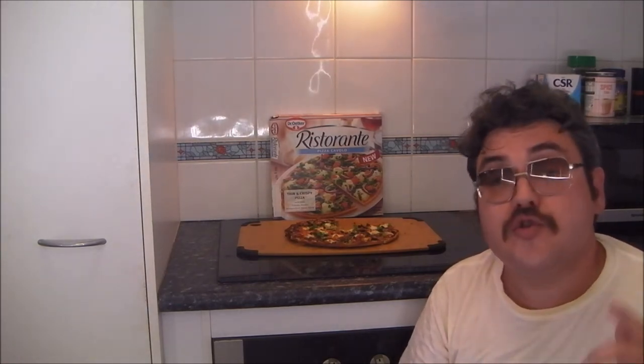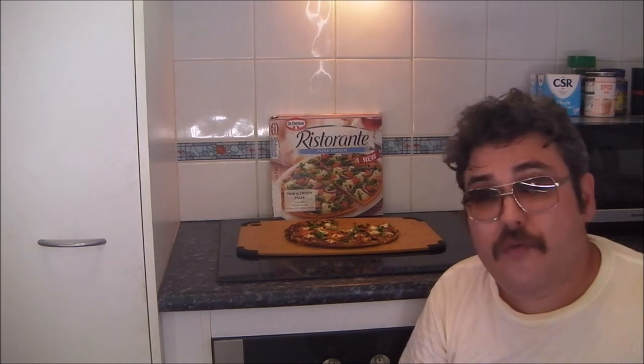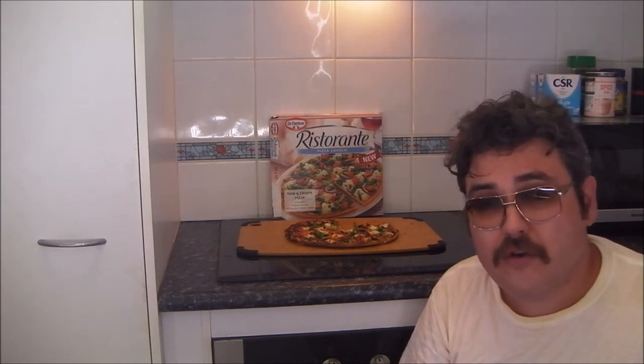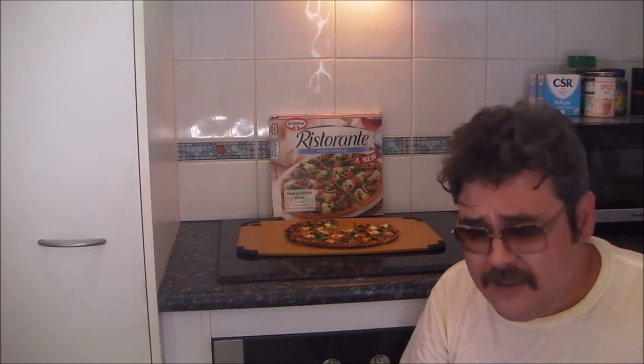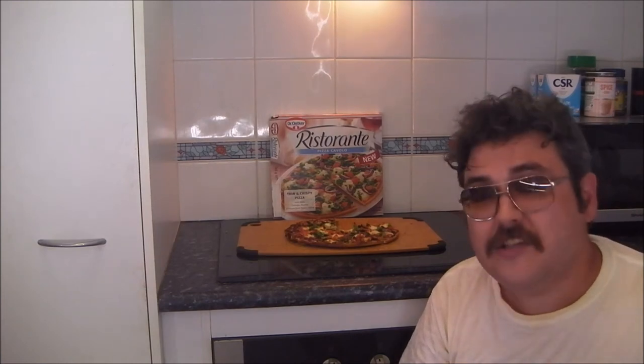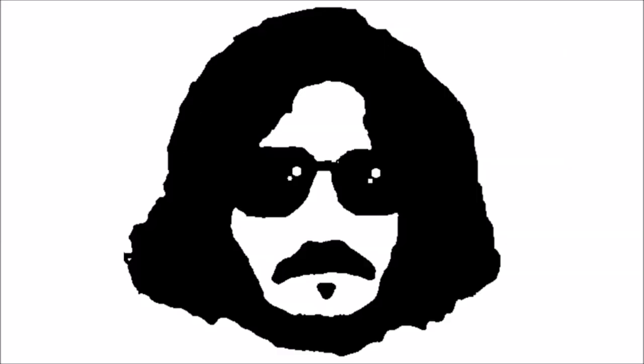Really, it's good, and you should try it for yourself. If you've ever been turned off the concept of frozen pizzas by one of those disgusting manhole covers that they sell at supermarkets, try a Dr. Oetker — it'll change your mind. These are what frozen pizzas could and should be. Dr. Oetker Ristorante Pizza Cavallo — simply outstanding. You really have to try one for yourself, and I highly recommend it. Thanks for watching.